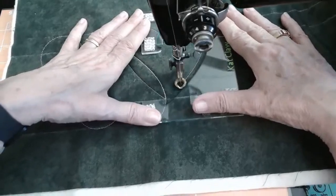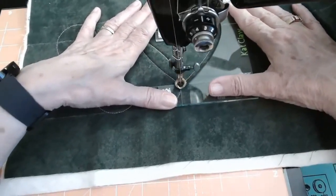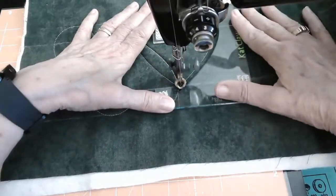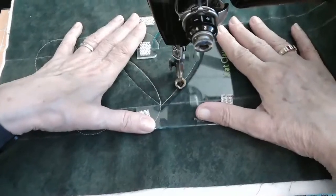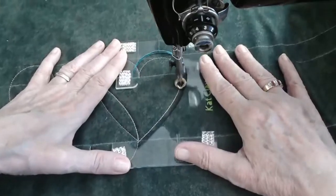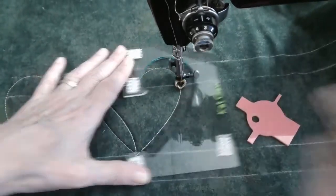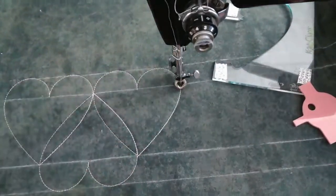My fabric is really starting to draw in every time I put down a new rotation. That is what is supposed to happen — don't need to worry, you're not doing anything wrong. And we're going to come back up, traveling, making sure that we don't move that template so that when we travel back up, we can travel on that nicely.